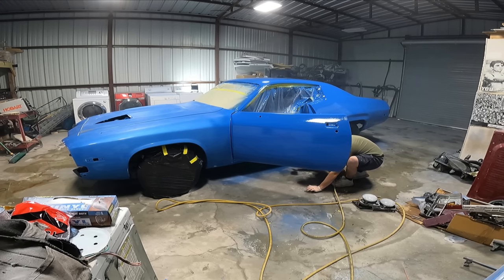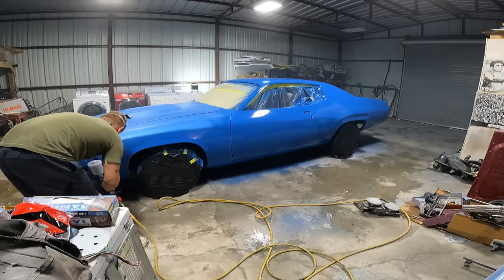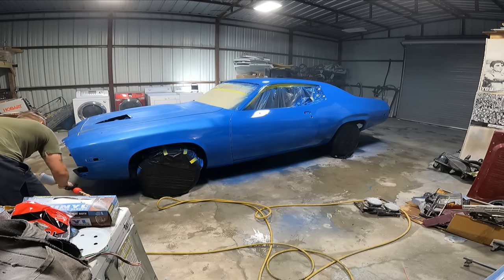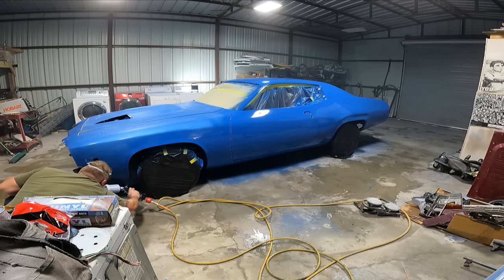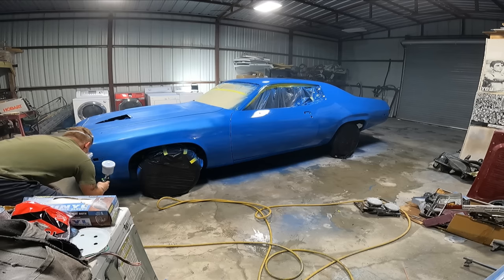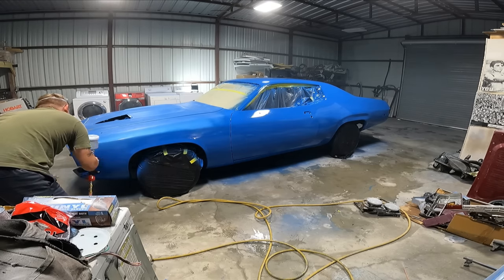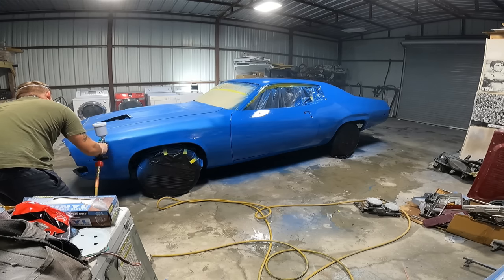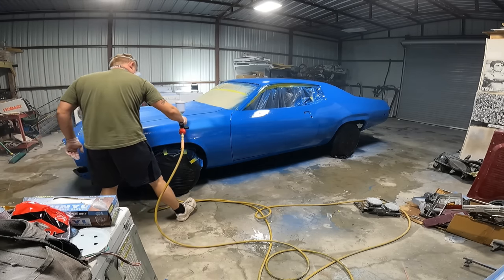I'm mixing my third cup of paint. The first cup covered the entire roof and entire quarter panel. The second cup did the entire door and the front fender with a little left over. The third cup covered the entire hood and the passenger fender. So we're looking at a little over two panels per cup of paint depending on panel size.